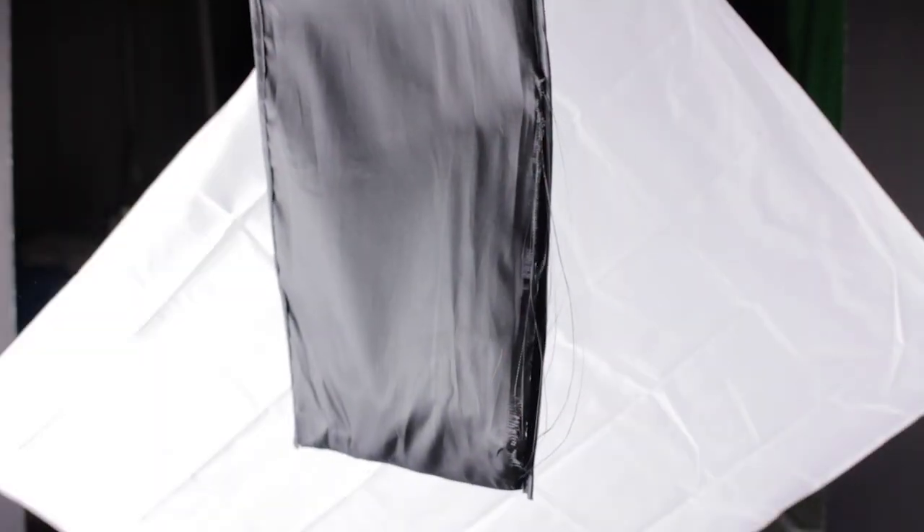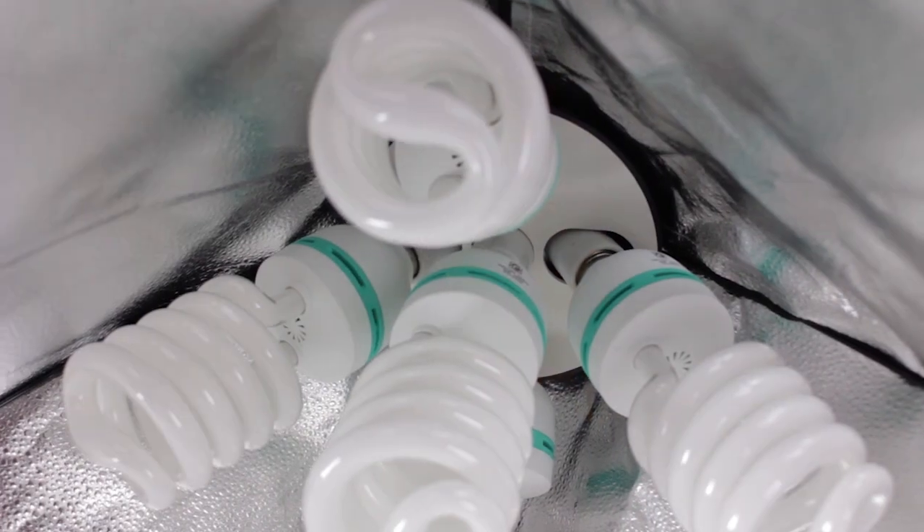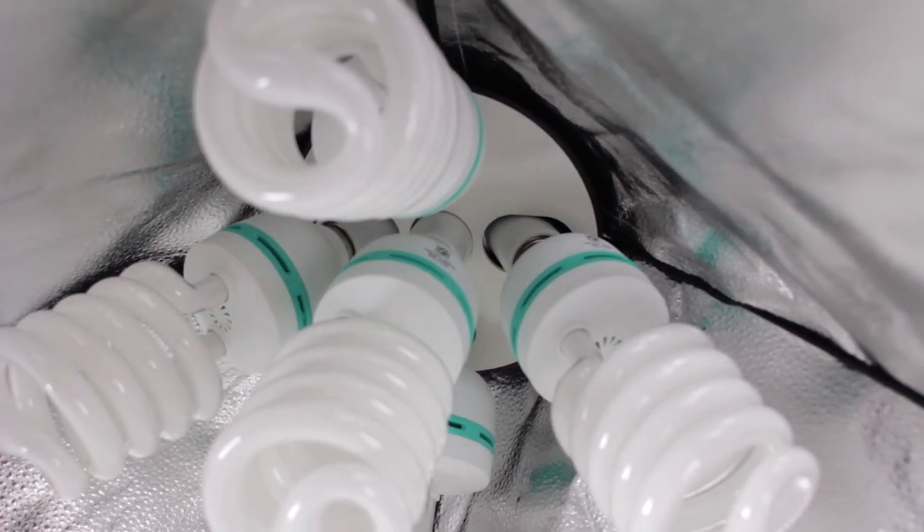Then there are some not so good things about this kit. One of the bags that the softbox came in was ripped and unusable. While this isn't a huge issue because I won't be using it a whole bunch, it does make one wonder what kind of quality control they have for products leaving the factory. When putting one of the light heads into the softbox, the center bulb socket came unglued and was literally hanging by the electrical wires. I was able to glue it back into place with some pretty strong plastic ceramic cement, but this is something new, and you shouldn't really have to do this with a new product.